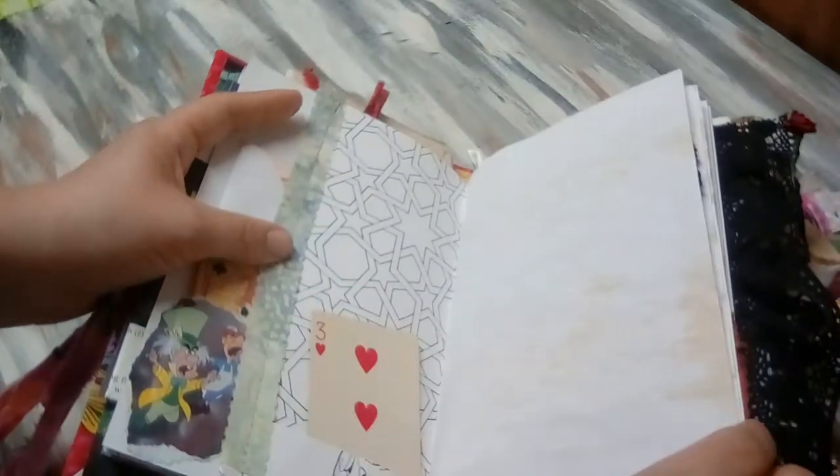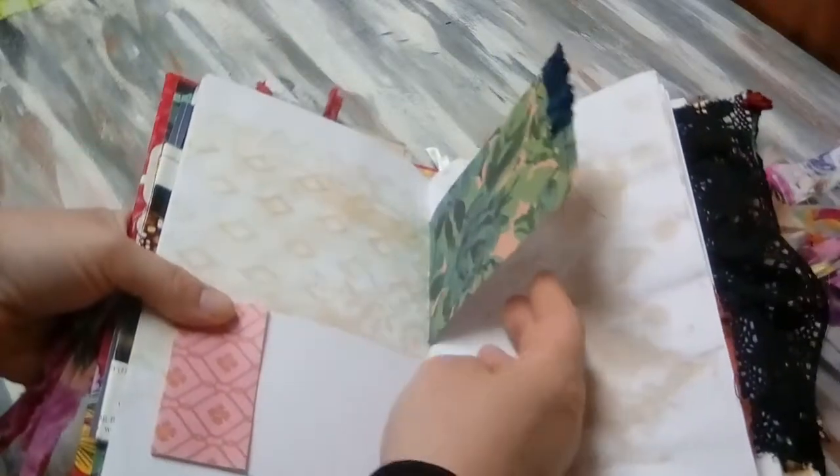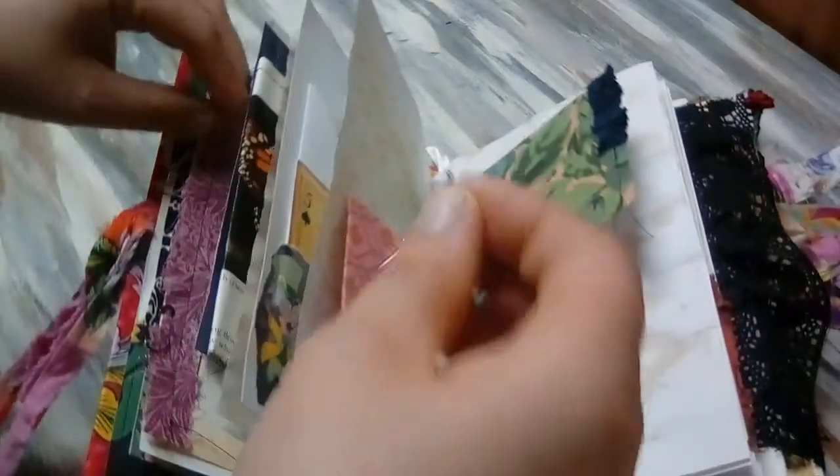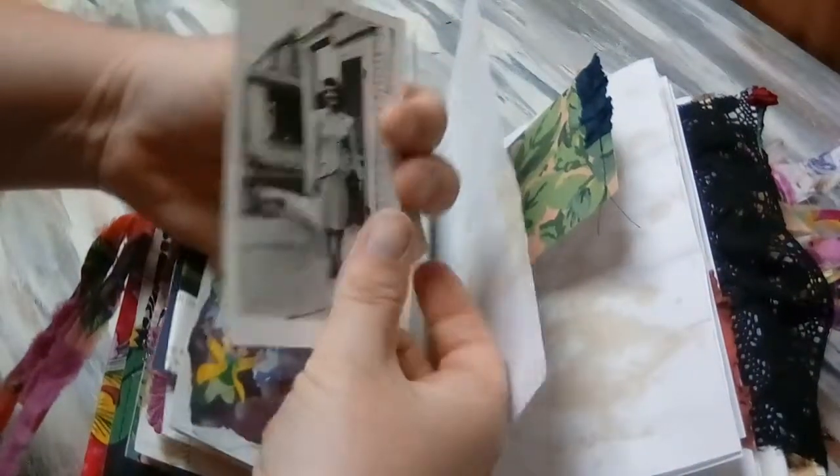This is a coloring page from an adult coloring book that was really cool and whimsical. This is a piece of vintage lace that I did on there.